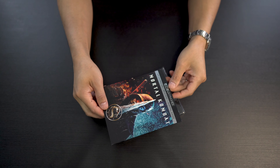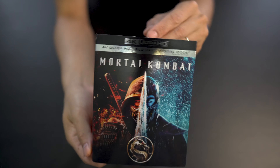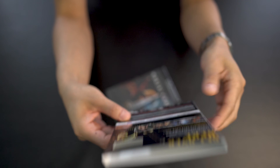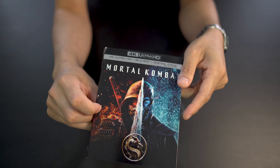So here we have the slip cover — this one does come with a slip cover. It's got some nice artwork and some little story details on the back. This is in Dolby Atmos. No Dolby Vision, just standard HDR10.